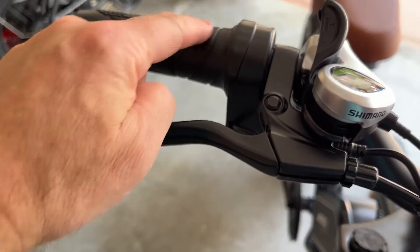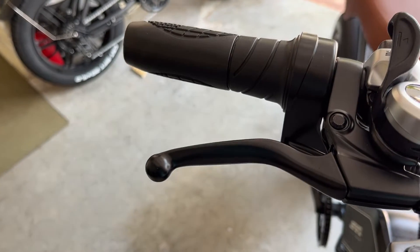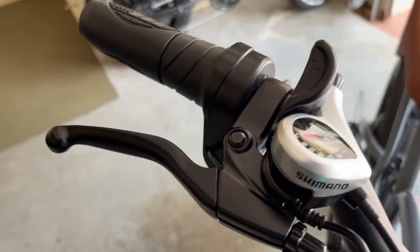I'm going to have to remove the throttle and this outer grip in order to get the old brake off and then install the new one.